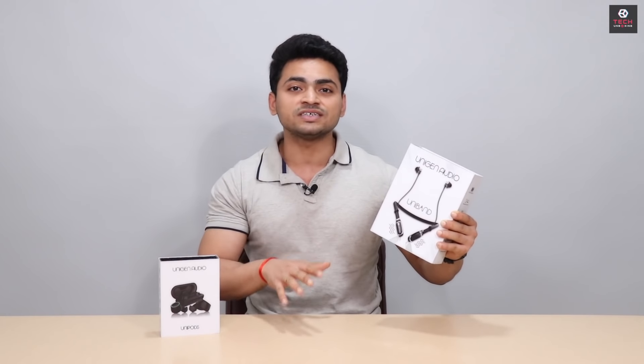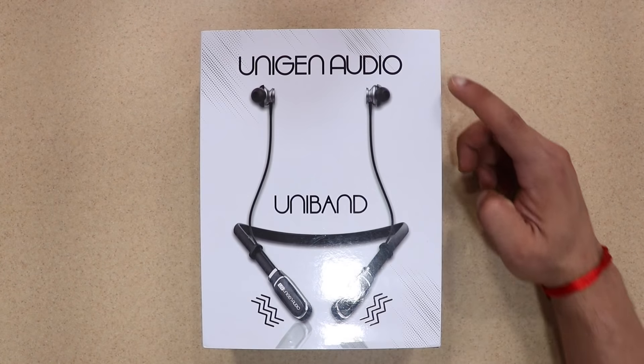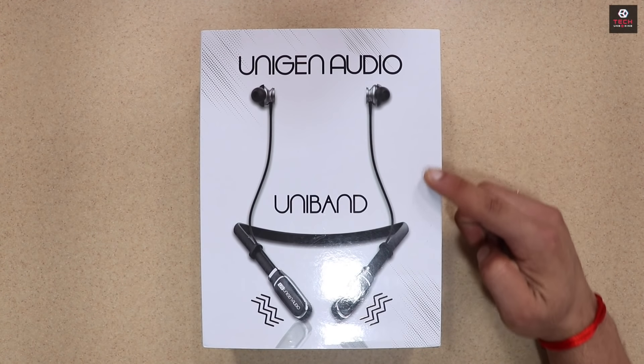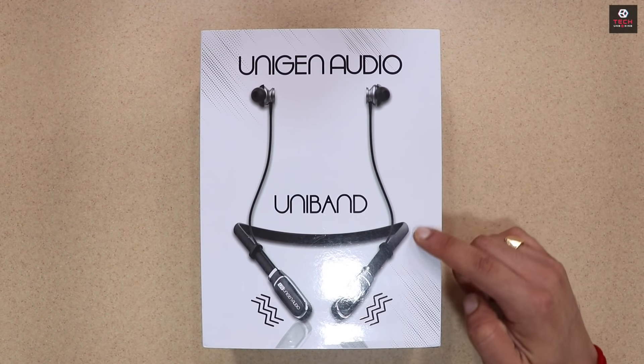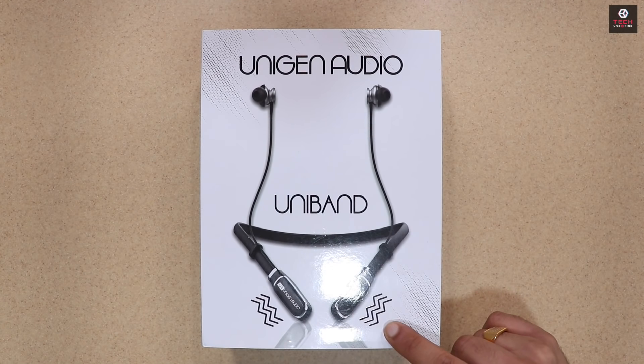और उसके बाद आपको देखने मिलता है Fast Charging Capability और कई सारे और भी Features है तो चलिए हम करते हैं Unboxing और देखते कैसे हैं यह Uniband. So यह है उसका Actual Box और Box के आगे की तरफ यहाँ पे Unigen Audio के Branding दी है, नीची की तरफ लिका है Uniband और वो Actual Band का Image यहाँ पे आपको देखने मिलता है.